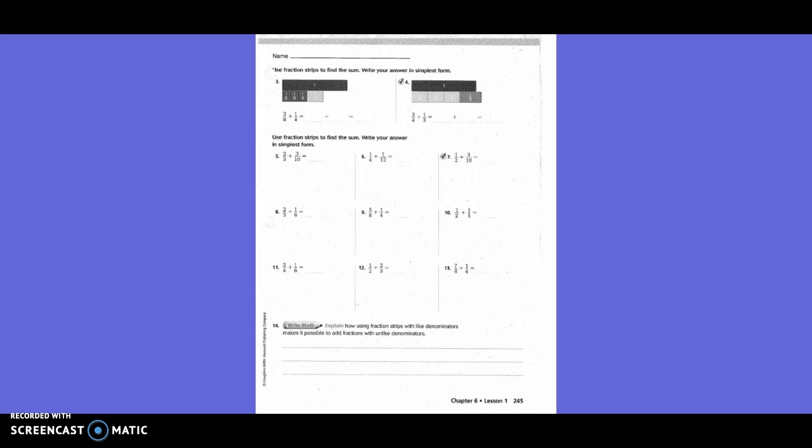Use fractions to find the sum — write your answer in simplest form. We did three one-eighths pieces and one one-fourth piece. Do you have to change both denominators? No — the eighths stay the same. So three-eighths stays the same, and one-fourth becomes two-eighths. Three plus two is five, and the denominator does not change. So the answer is five-eighths.